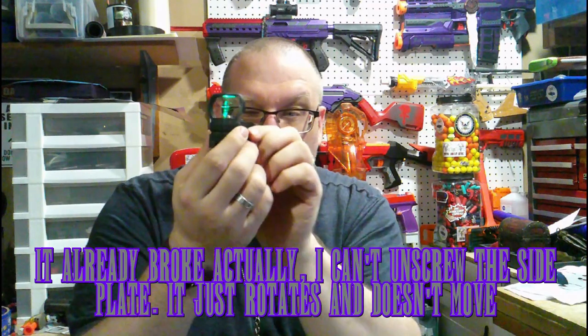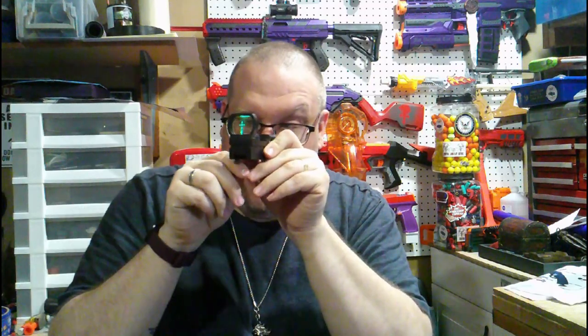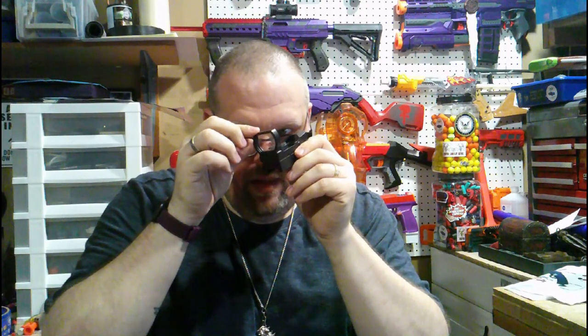You also get a faux red dot sight — actually in this case it's a green dot sight. It has crosshairs etched into the lens, but when you turn it on it shoots this little green light straight up. I don't like it — this thing feels cheap, and the light causes a streak across the lens instead of illuminating the crosshair properly.